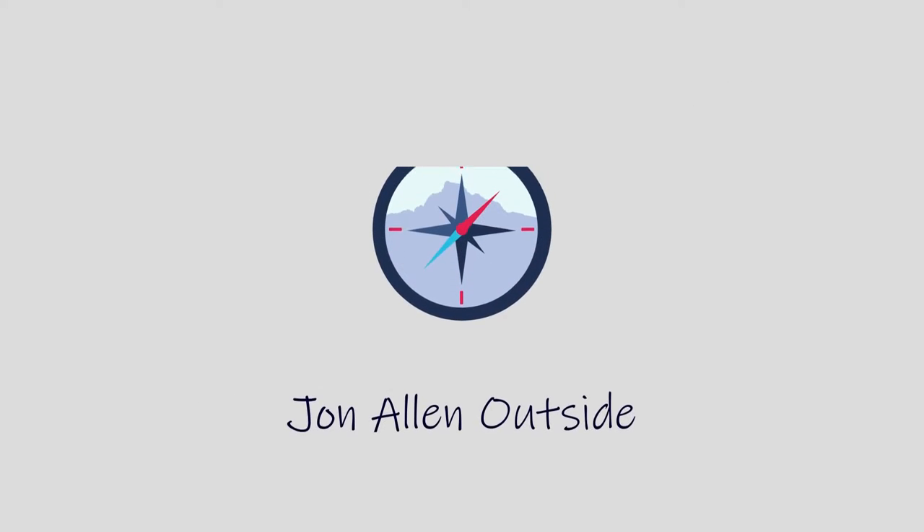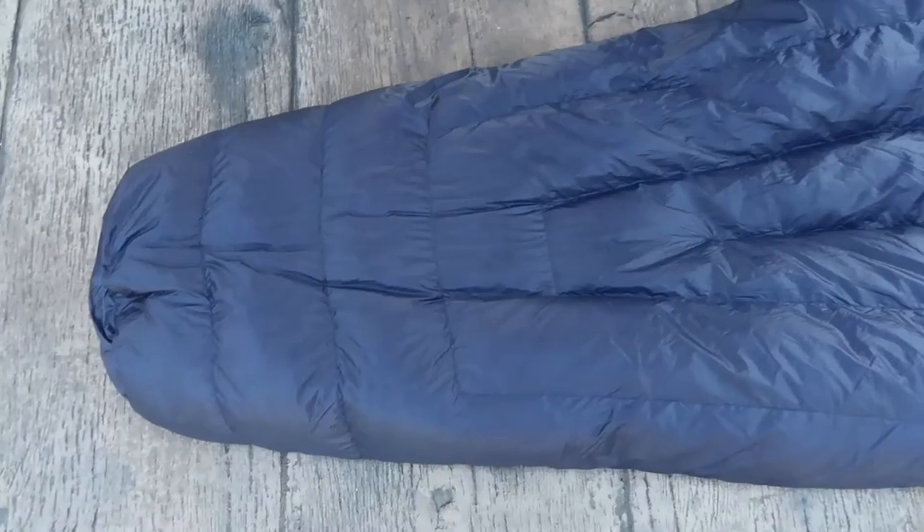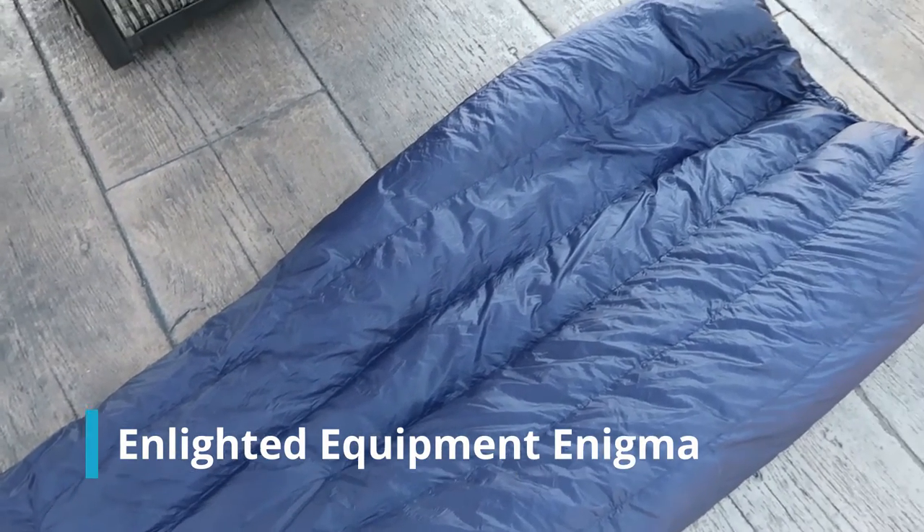In this video, I'm going to do a review of the Enlightened Equipment Enigma Quilt. One of the most important decisions you need to make for backpacking gear is your sleep system. Today we're going to take a deep dive into the Enlightened Equipment Enigma Quilt, and I'm going to share everything I know about it to help you make an informed decision.